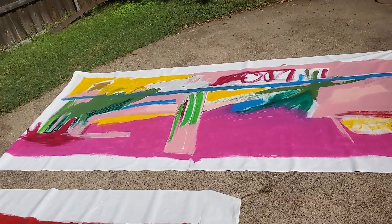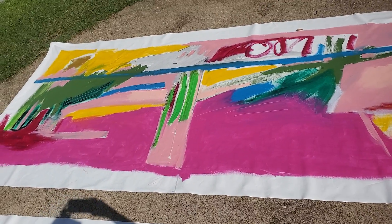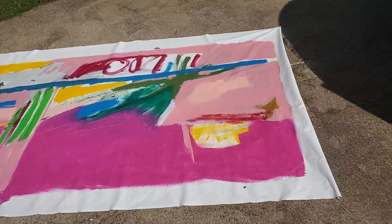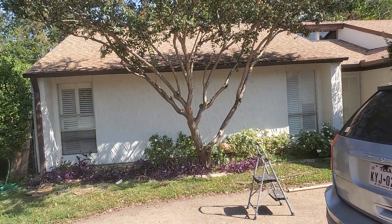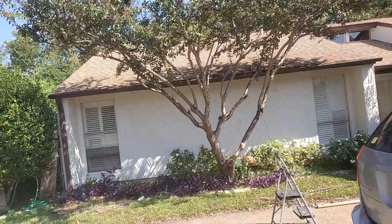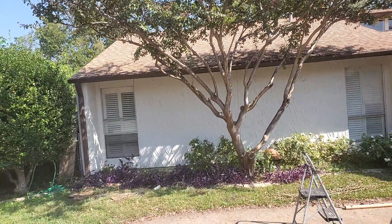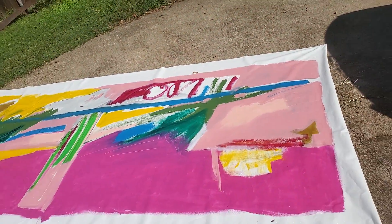This is a big 5 foot by 12 foot unstretched canvas, which I did about a year ago. It was tacked up here on the front of the house. Last Saturday I had what I'm now calling an outdoor expo. So I put this painting up there and I enjoyed it so much that I left it up for a week.